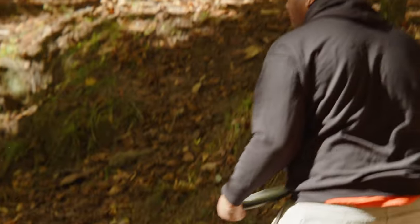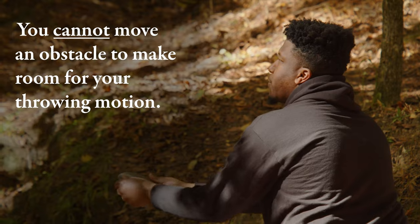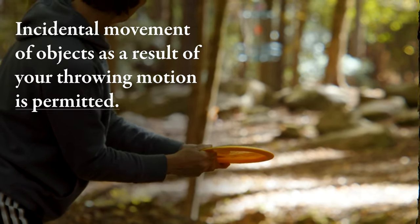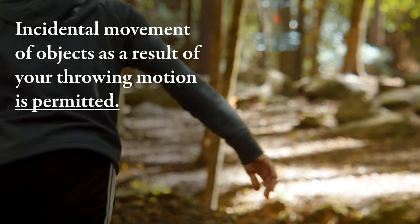Once a stance is taken, you can't move an obstacle in order to make room for your throwing motion, although it is okay if your throwing motion causes an incidental movement of the obstacle. Later on in this series, we'll cover how to take relief from obstacles that prevent a legal stance and how the putting area changes the rules a bit more. For more information on stance, including more specific examples, visit pdga.com/rules.